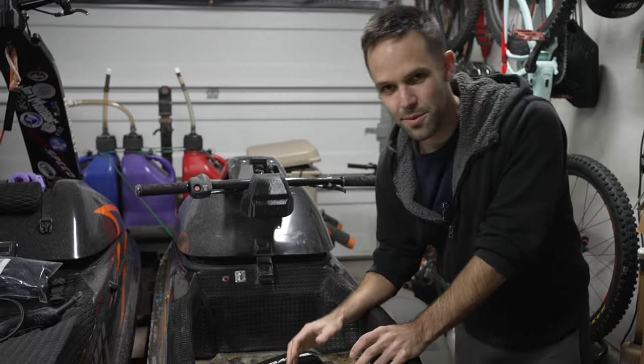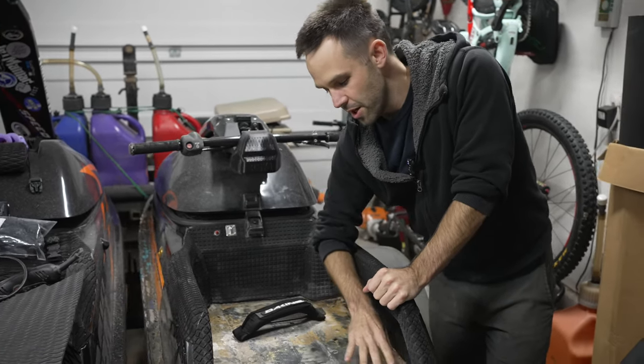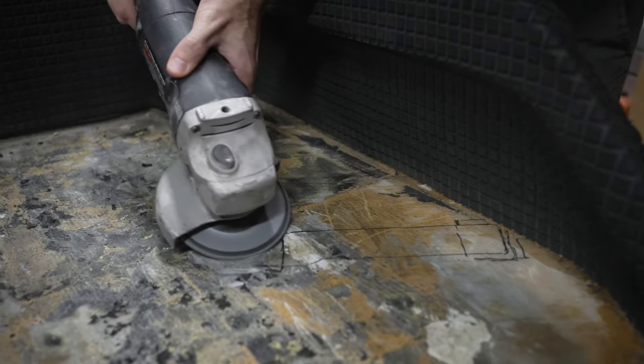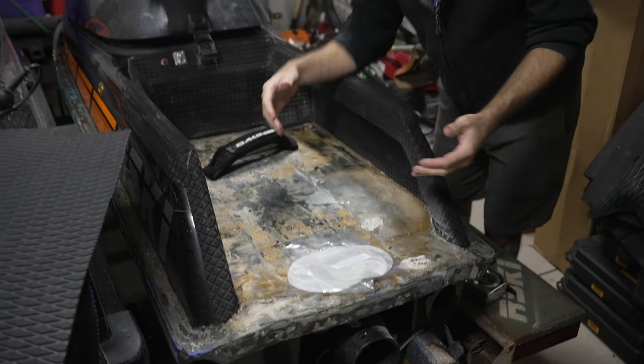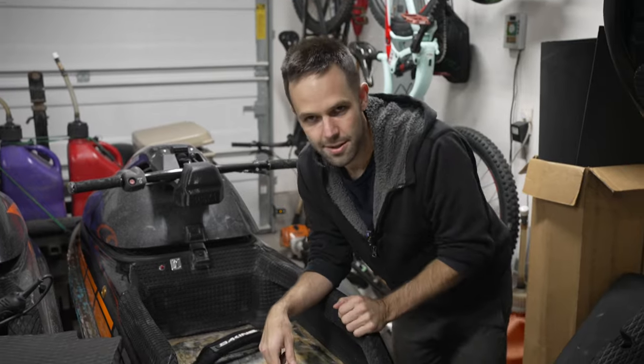The first thing you want to do is make sure your tray is all cleaned out, then we sand it. We just use a sander like this and then clean it with mineral spirits. The next thing we do is get the epoxy ready, and then we get these out to fiberglass and epoxy everything down.